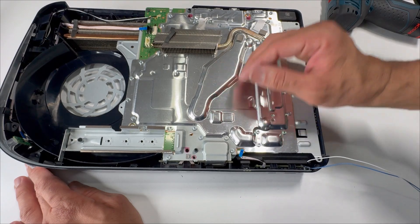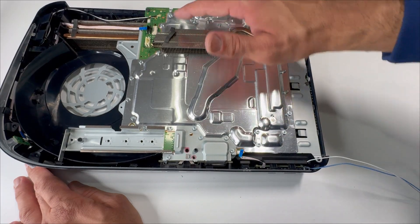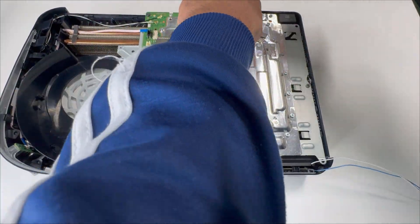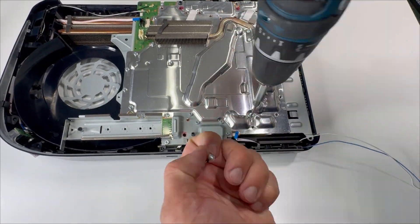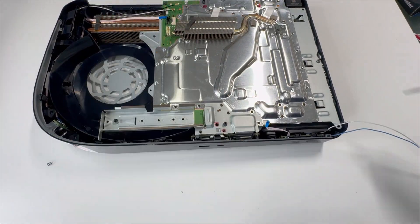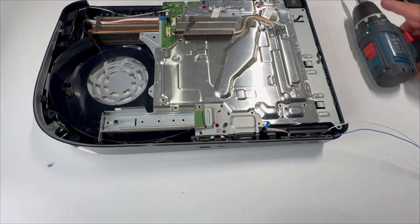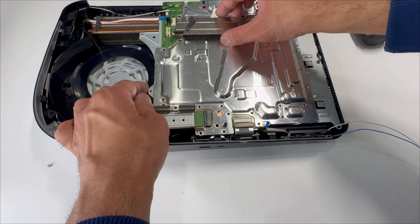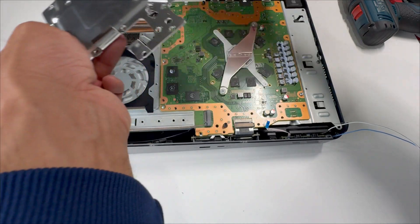We'll be removing the silver plate. Note that there are no screws in the four corner screw hole areas — just remove the remaining screws. Lift up this metal clip. We can now lift up the silver plate. There are some adhesive pads still attached, so you'll feel a bit of resistance, but it comes off easily.